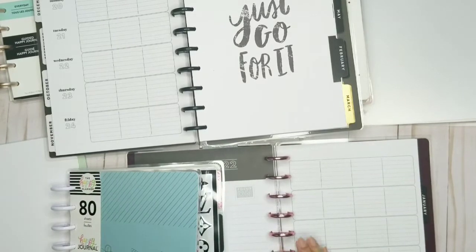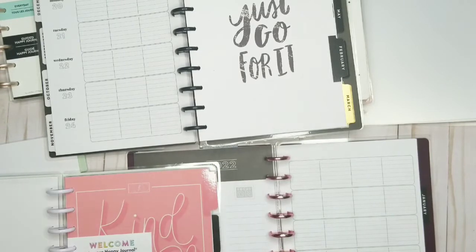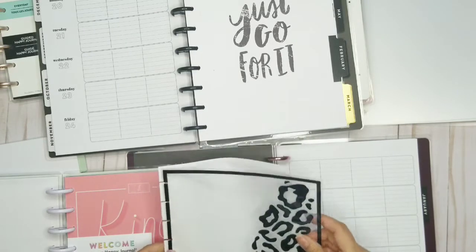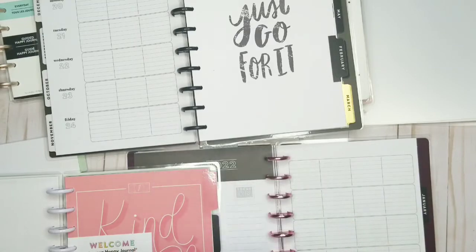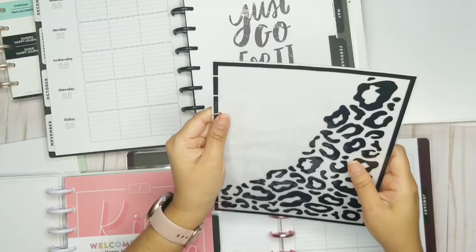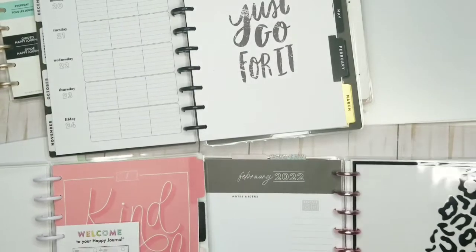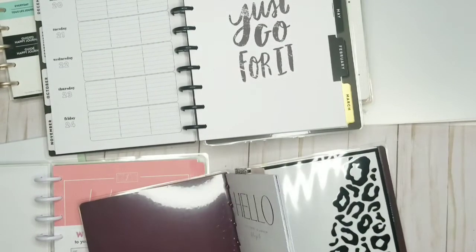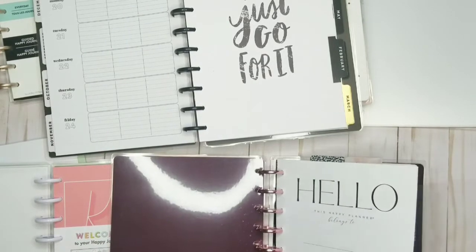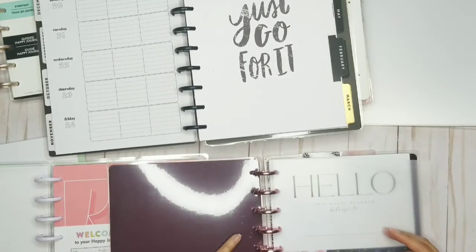I'm going to do my leopard divider. All I did was take coffee paper, cut it to fit the same size as this divider, punched the holes, and cut around it. I'm going to pop it in here. My first one is up at the very front.